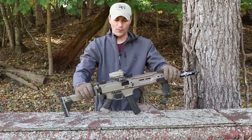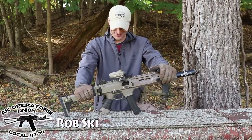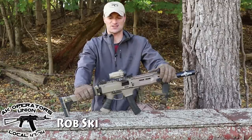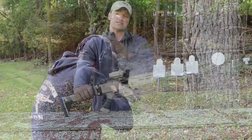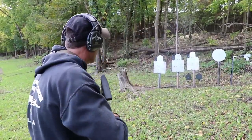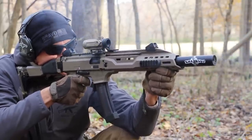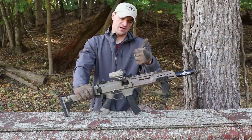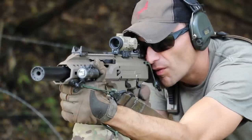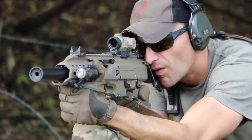Welcome to the first 1000 rounds on a CZ Scorpion EVO 3 S1 - what a blast! The first thousand rounds were a complete mixture between steel case ammo and regular brass ammo. Steel case ammo was from Wolf, regular ammo was from Winchester. The reason for the mixture was simply looking at which one is cheaper and which one I can find cheaper on the net.